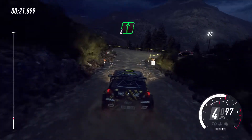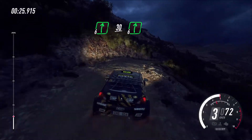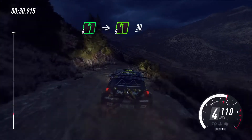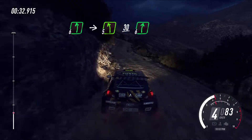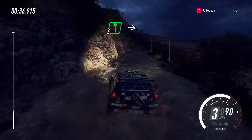Into six right long over crest. To keep left over 30, six right over crest. Into six left. To keep right into five left, 30, six right. Into six left, keep in over crest, into caution sudden.